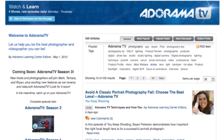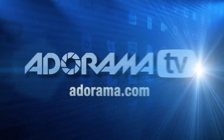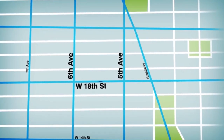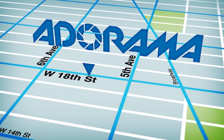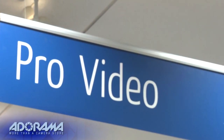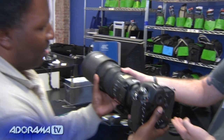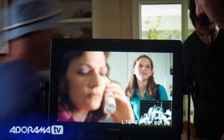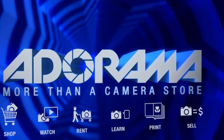AdoramaTV is brought to you by Adorama, your best source for the equipment and knowledge you need. For all the latest photography, video, and computer gear, visit adorama.com — place your order by 7pm and it ships the same day. Next time you're in New York City, visit our store on 18th Street between 5th and 6th Avenue. Check out the Adorama Rental Company for professional cameras, lighting, computers and more. Adorama — more than a camera store.